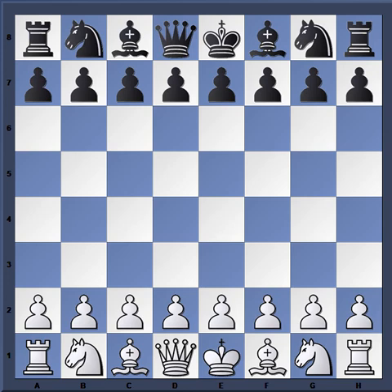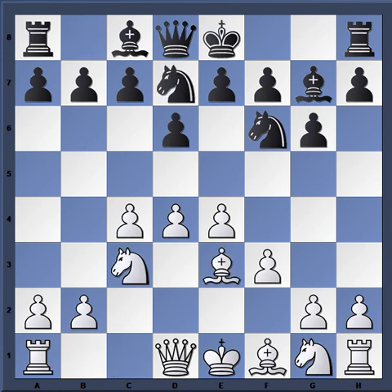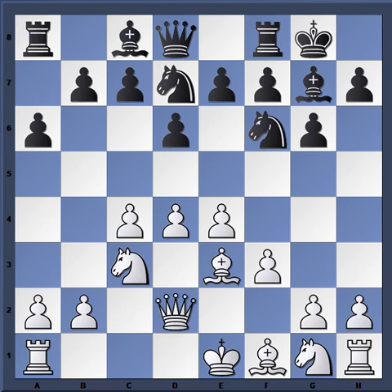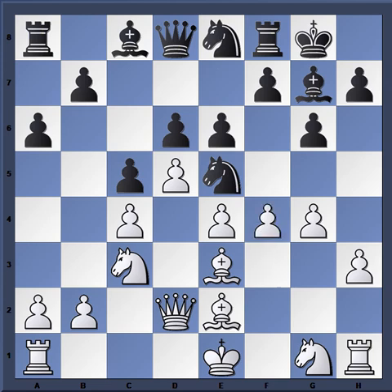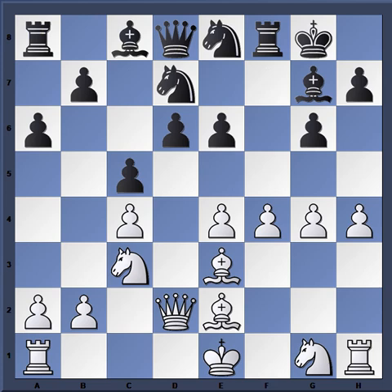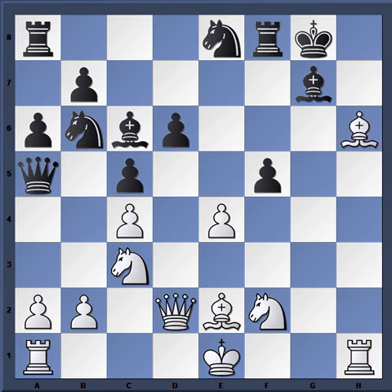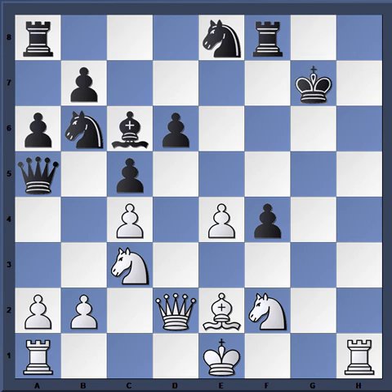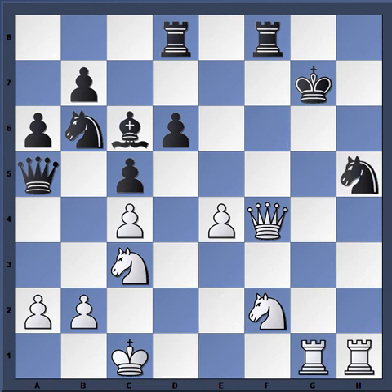Very romantic — beating up on old George Allen Thomas there. Now I'm sure you've probably seen the themes already: simple development with f3, the knight coming to g2, the simple queen and bishop battery, and then g4, h4. Sometimes White will castle queenside, sometimes he doesn't get a chance to castle. The familiar tactic of trading off the bishop, weakening the protection around the king — notice how all the files are open in front of the king, there's just no escape. Brutal.